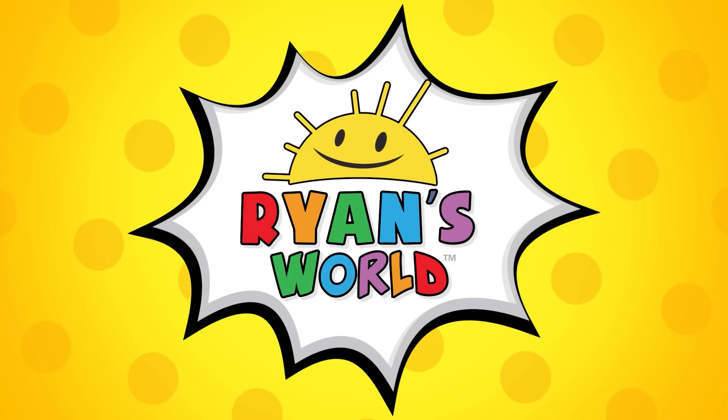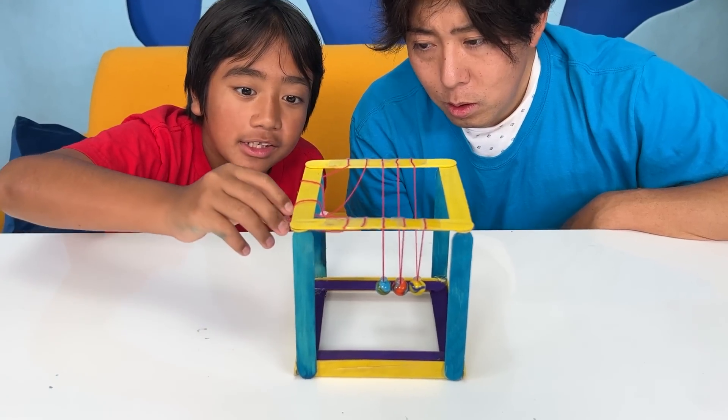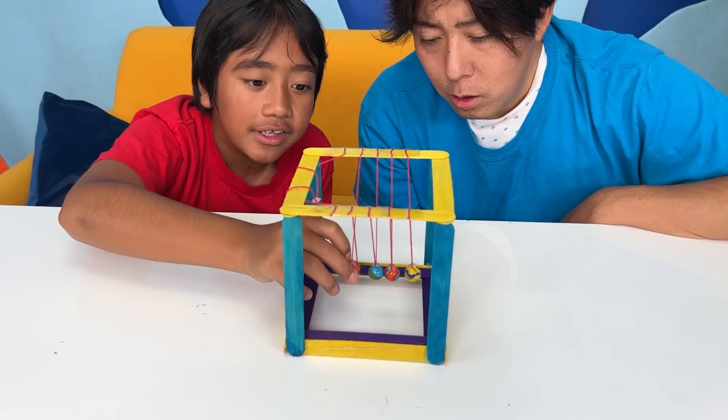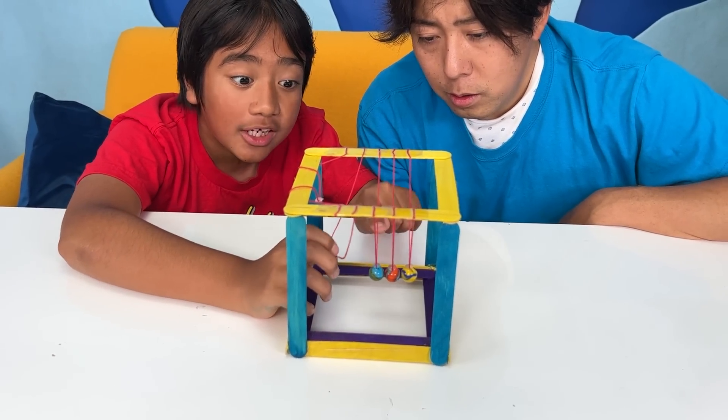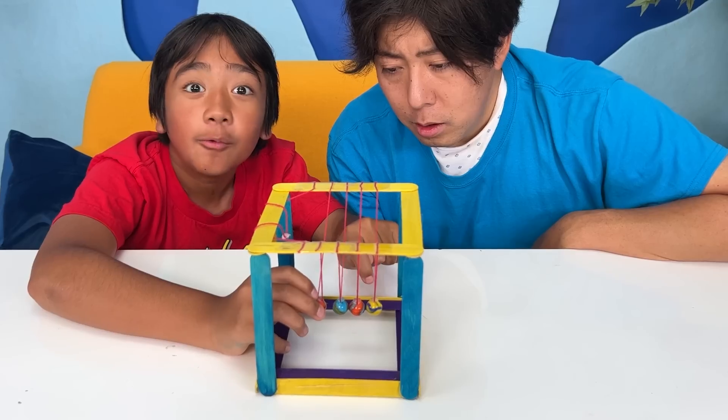Welcome to Ryan's World! When you make it swing down here and bounce into the other ones, the energy will actually pass through the balls in the middle and hit the one on the other side. Watch!